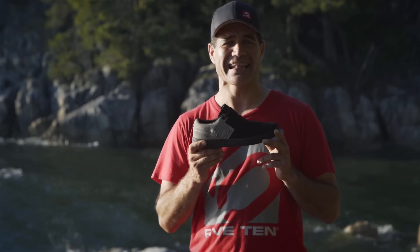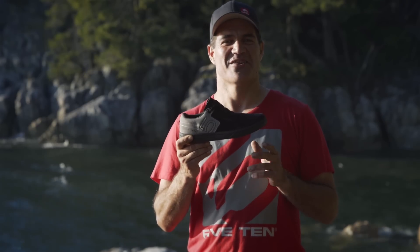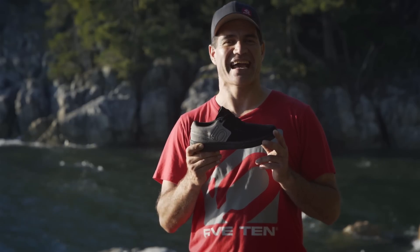You may still not be able to ride like Danny MacAskill, but at least you can ride in his shoes. For more information check him out on 510.com.